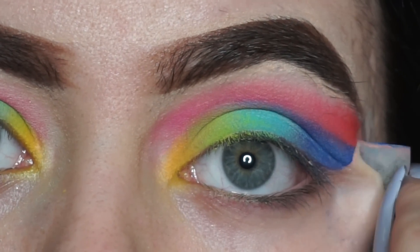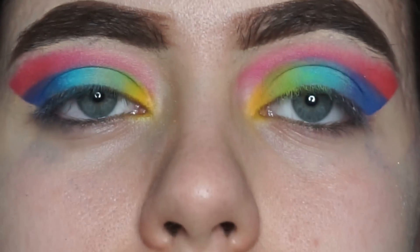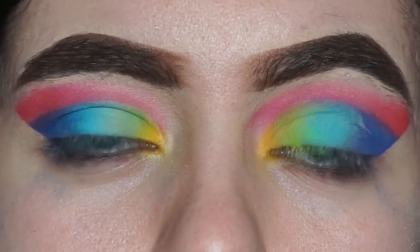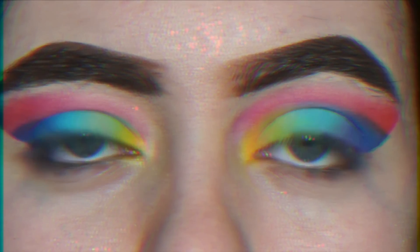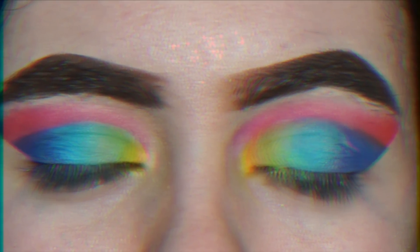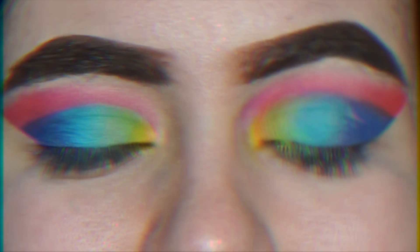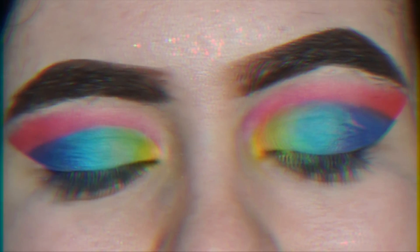The lines are clean and sharp, but I'll go in with a clean blending brush to soften them up a little bit — they'll also look way better once connected to the lower lash line. This is what the look looks like so far, but of course it's not finished and needs to be touched up. I'm going to put on the rest of my makeup and come back to show you guys how to add some color to your lower lash line.